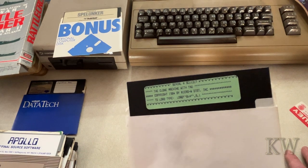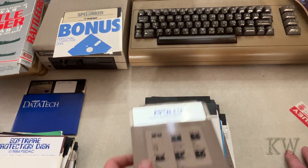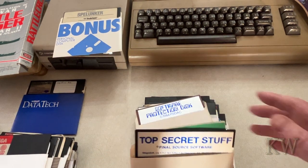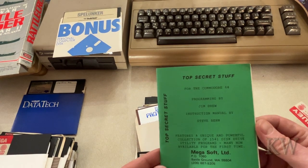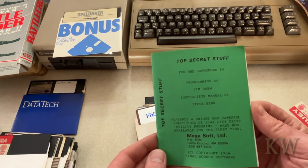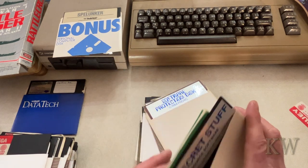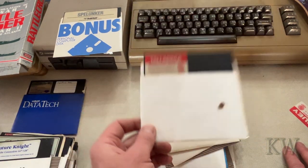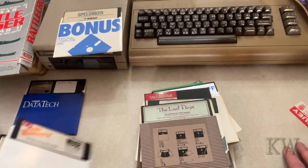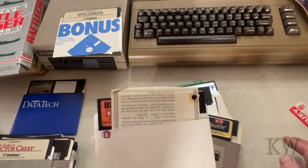Here's something called The Clone Machine. Some of these look like copy software, software protection disks — top secret stuff. It's got the manual: a unique and powerful collection of 1541 disk drive utility programs, many now available for the first time. Disk manipulation, fast format — that's kind of cool. Talladega, Future Night, The Last Ninja, Castle Wolfenstein — great game. Beyond Castle Wolfenstein — I think it's a lot better but this was still an awesome game. Oh, Moon Shuttle.